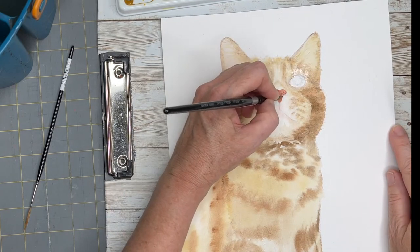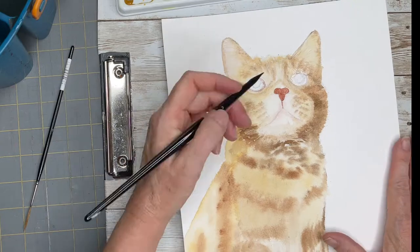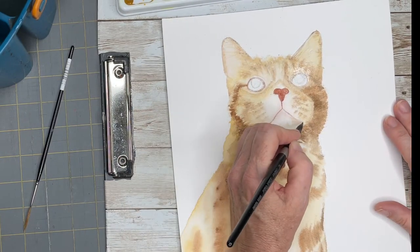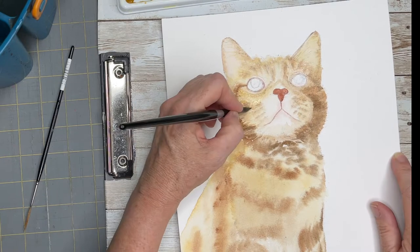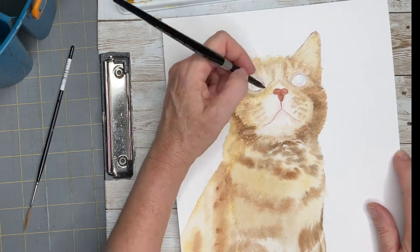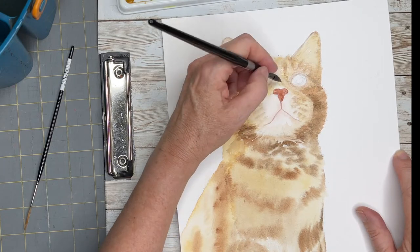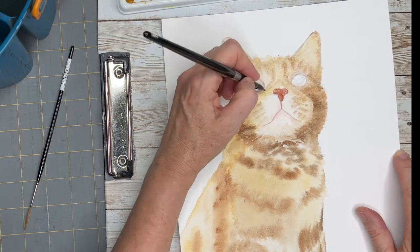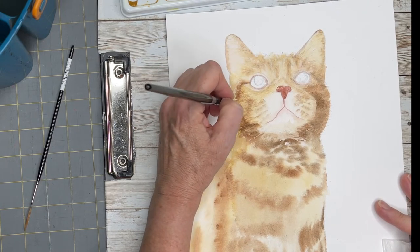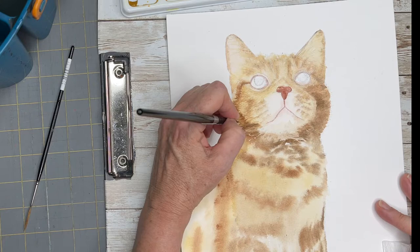He's got quite a pink, fleshy nose — very adorable — so I'm laying down that first color. You always want to paint in the direction that the hairs go; that's very important for everything to look realistic. I'm spending a lot of time on those dark patches around his face that I see in the reference photo.